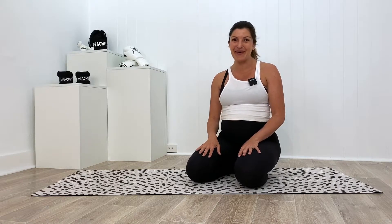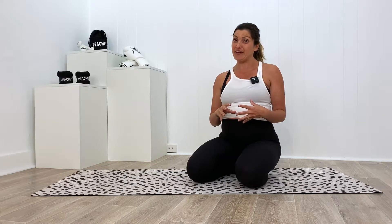Hey guys, welcome back to your Pilates 101 series. Today I'm going to be talking to you about something that we like to call at Peaches as 'whiny wrists.' What I'm talking about is weakness and discomfort through the wrist. Now unless you have a specific injury, it usually comes down to weakness and lack of mobility through the wrist region. So I'm going to give you a few tips to help strengthen the wrists.